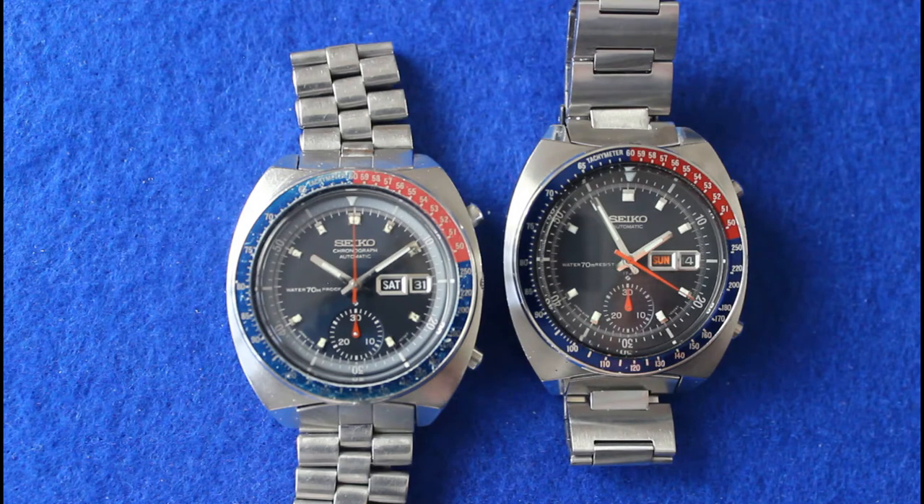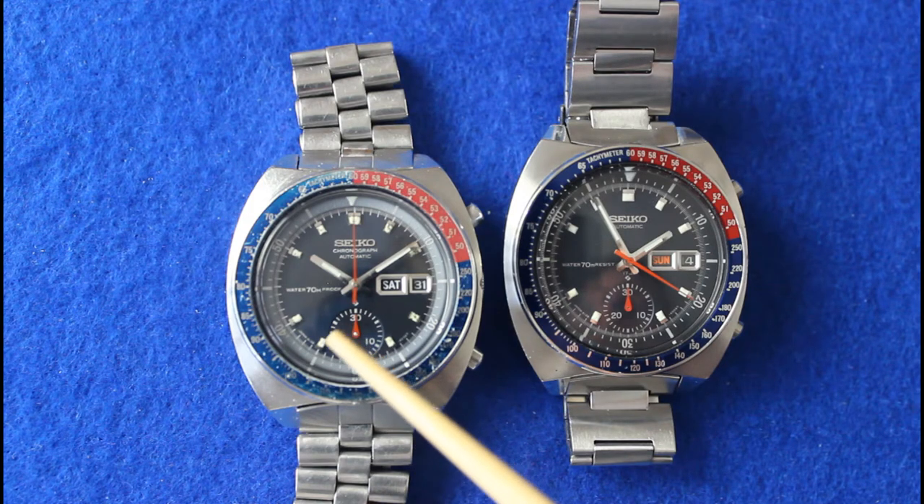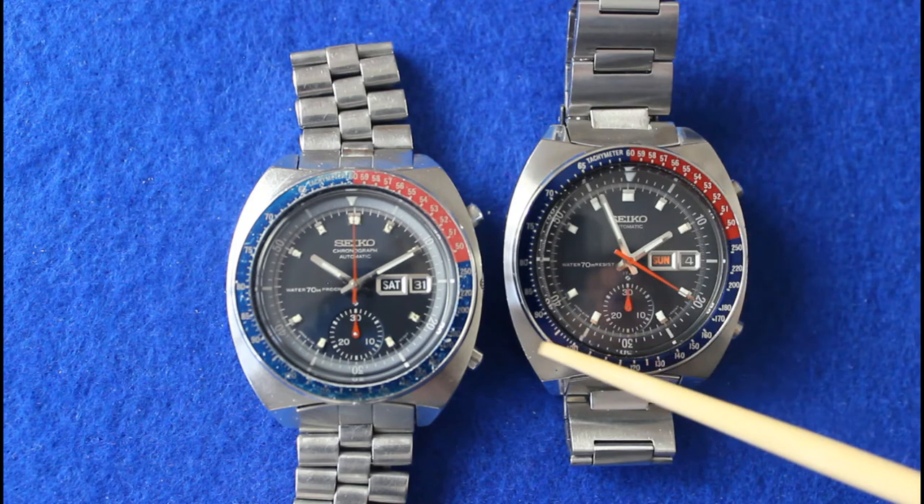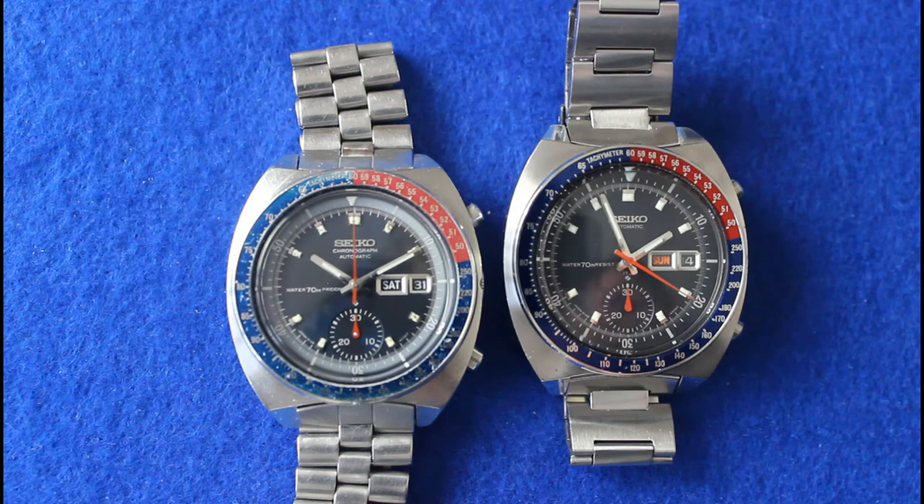We've got a couple in front of us now. One is the previously seen proof model from 1970, and at nine o'clock it says 'Water 70 Metre Proof.' Regulations came along that said they couldn't continue to use that in overseas markets — they had to change it to 'Water 70 Metre Resist.' But in the US, there was never a proof watch. Another main difference is that in the export markets — typically anywhere outside of Japan that isn't in the Americas — the watch said 'Seiko Chronograph Automatic' on the dial, whereas in the US market it just said 'Seiko Automatic.' Notched cases tended to be phased out in 1970 or thereabouts.